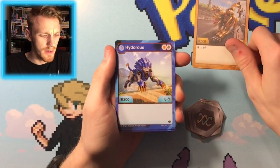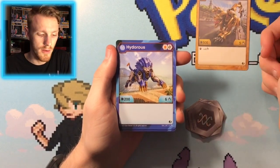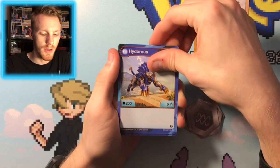Then we have the Hydrus here with the orange shield and the DNA strand — 200 B power, 6 damage. Damage is good, B power not so much, but that's okay.